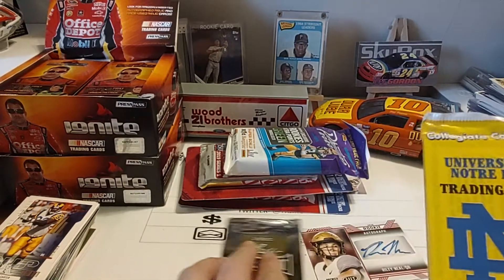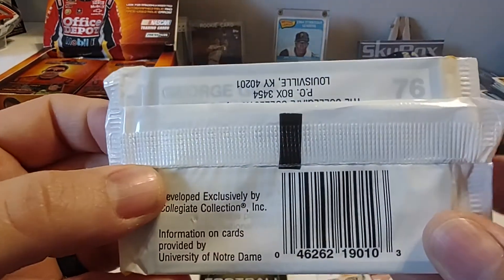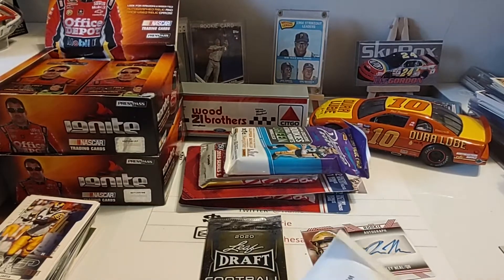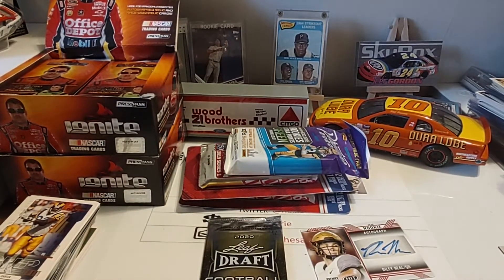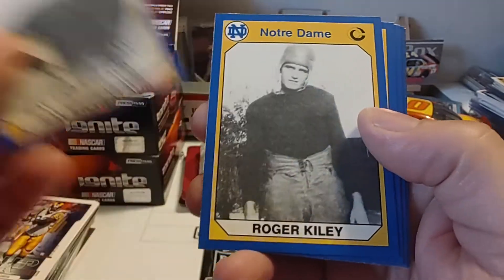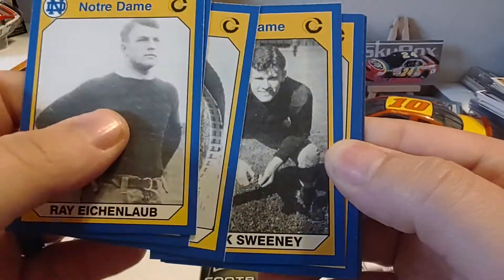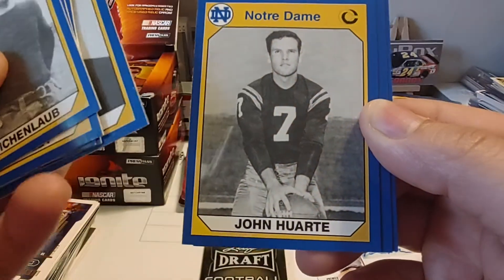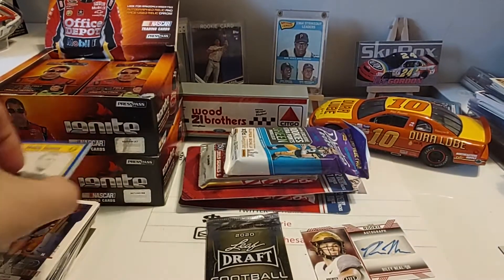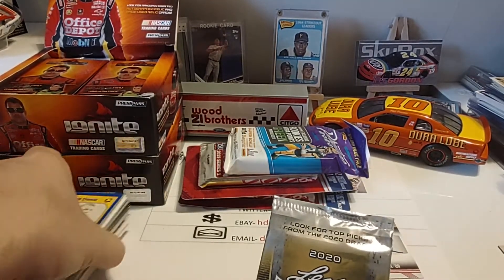Let's do the Notre Dame cards first. Since I know there's not going to be any hits in these, I'll show you guys the pack again. It just has a little information on the back. I'm sure this company is not in business anymore — they kind of hopped on that late 80s, early 90s train of trading cards. So we have Ray Eichenlob, Roger Kiley, Notre Dame Stadium — that's an interesting picture — Chuck Sweeney, Tony Jelovic, John Hart, Bobby Leopold, and George Gipp. Interesting to see not only the evolution of the stadiums but the evolution of the players through their uniforms and safety gear.